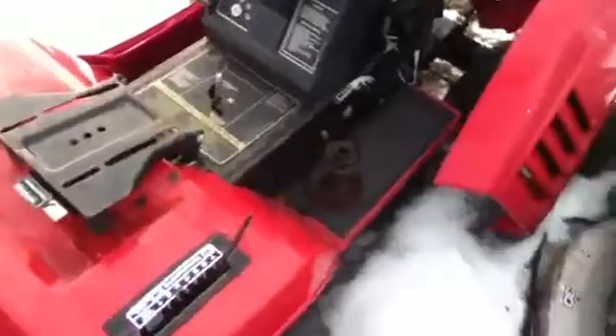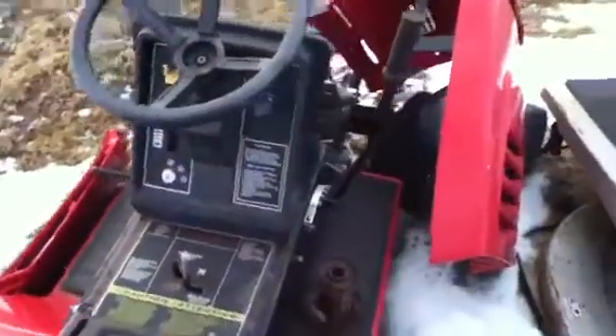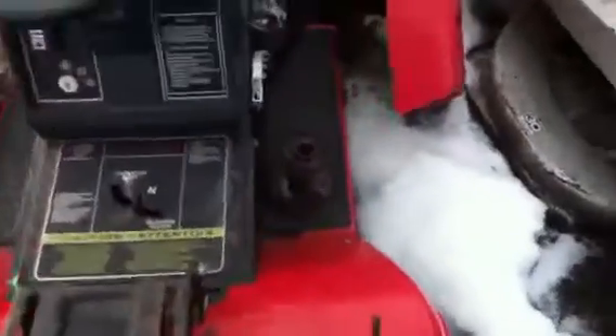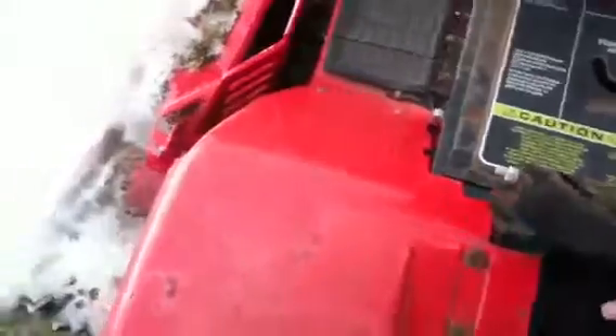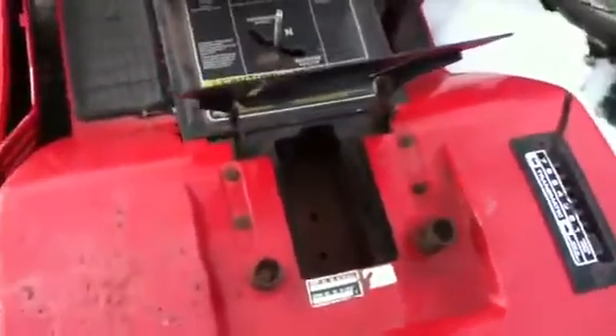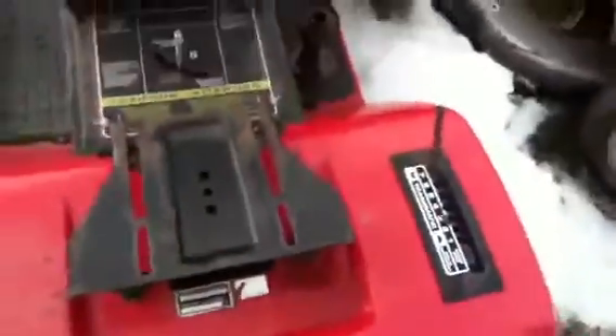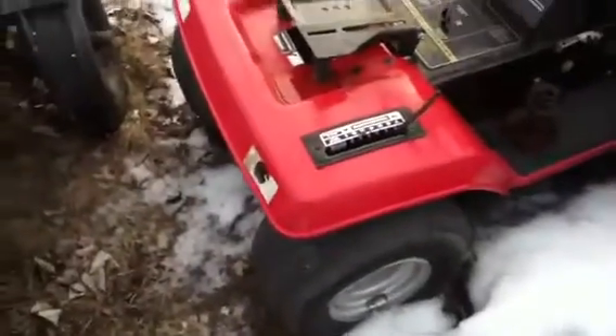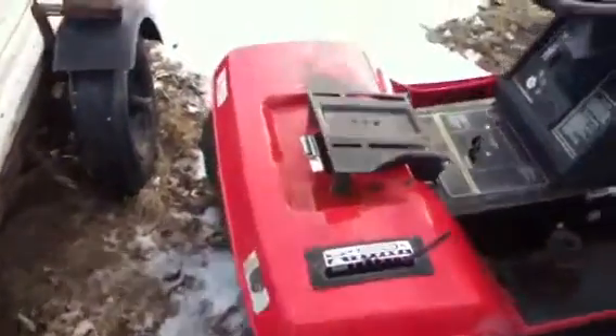Here's my other lawn tractor back here. This was the original one that was supposed to be the Orange Blossom Special. Unfortunately I never got around to it. This is supposed to take one of those gel batteries, which I hate. I swear just by lifting that up and putting it down, I burned about 12 calories.